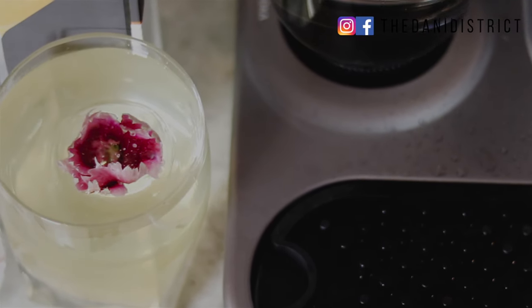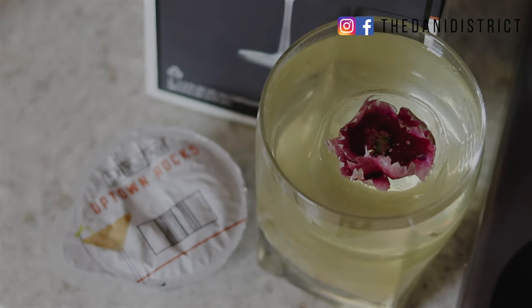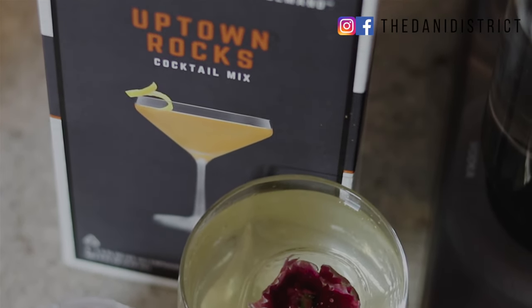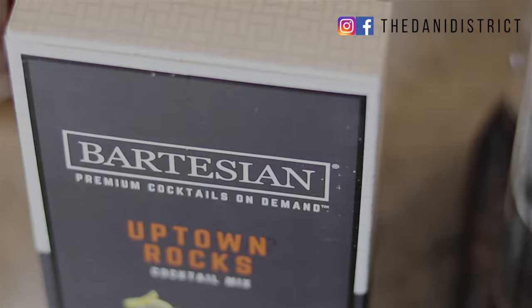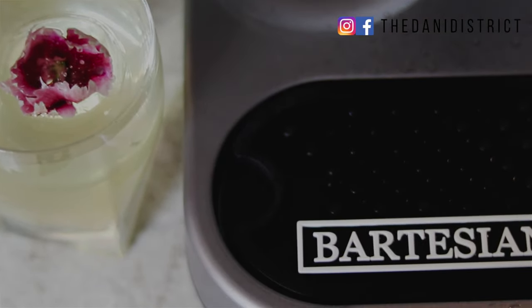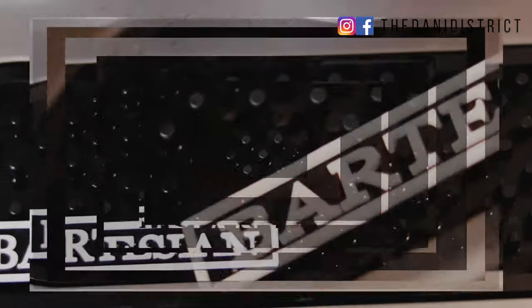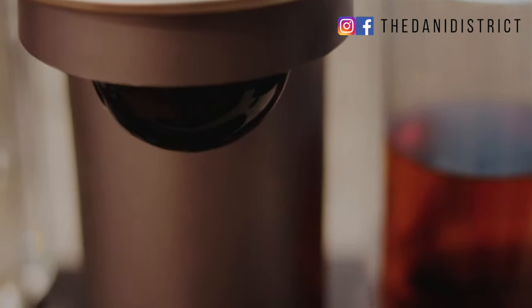Hey everybody, welcome back to my channel. Today we're going to do a quick review and tutorial on the Bartesian. The Bartesian is like the Keurig coffee maker but for drinks — it makes all of your upscale cocktails in one product in less than five minutes, and it's amazing.